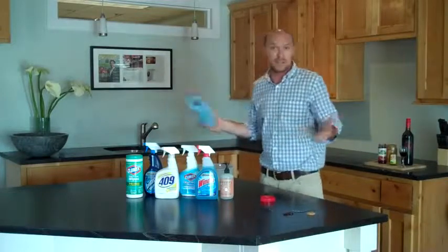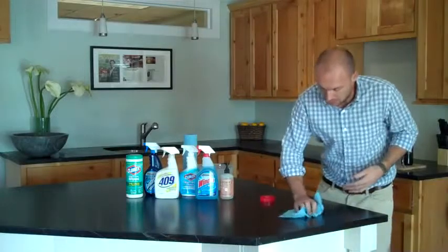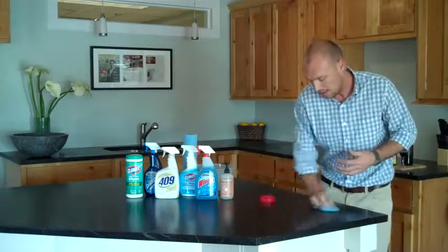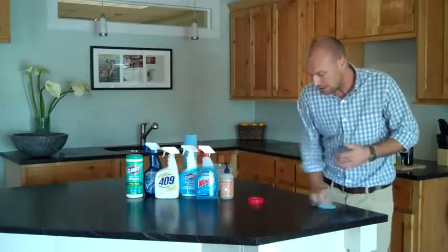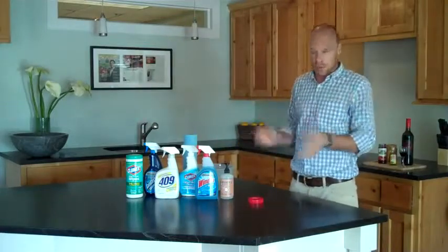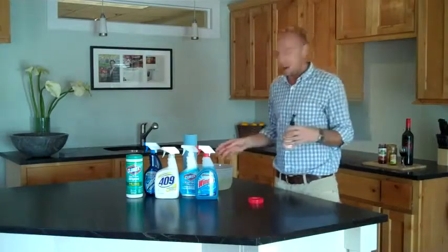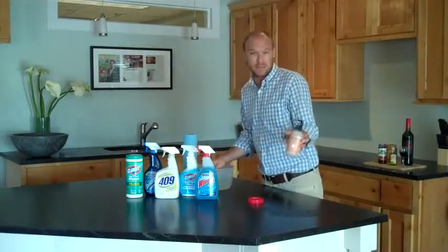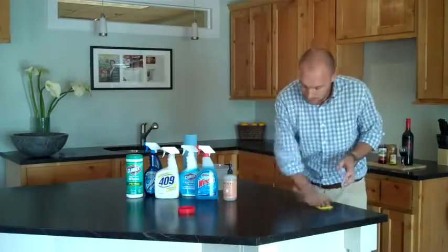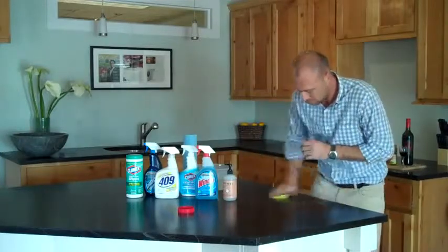First, with any surface, you're just going to wipe off any of the debris or the excess off the surface. And you can use any of these cleaners that we have here. What I would suggest — what I do with my soapstone countertops — is most of the stuff you can just get clean with some dish soap and some hot water and a sponge. Here I've got Mrs. Meyers, a pretty common dish soap. Clean that off, and voila.